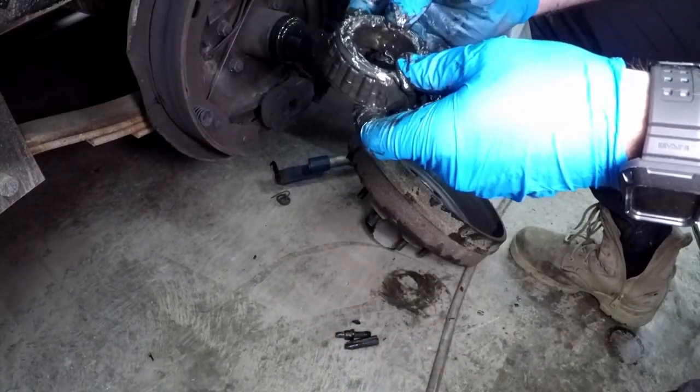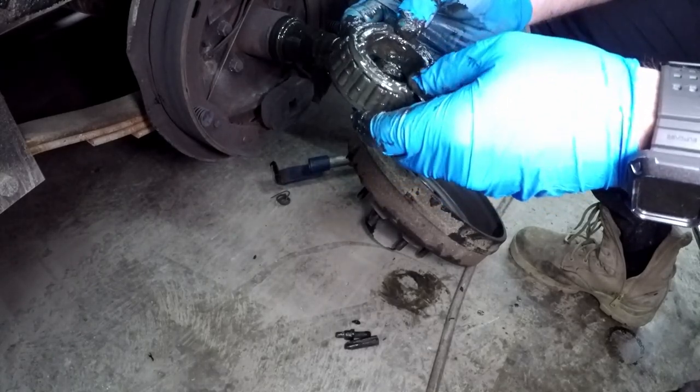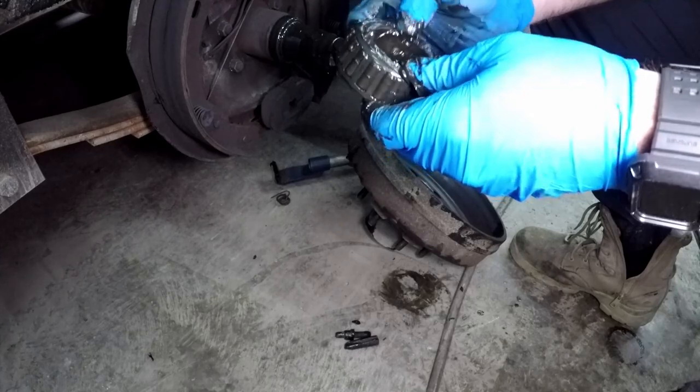Once your bearings are out, go to your local bearing dealer, take these in, and they'll get you matched replacements.